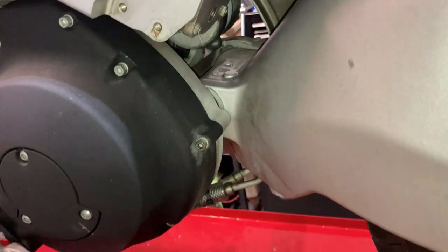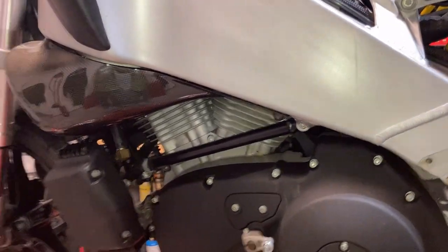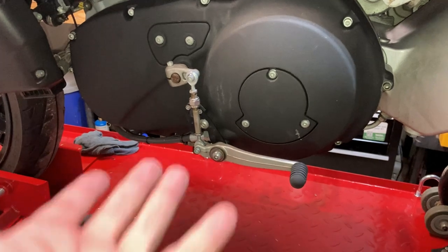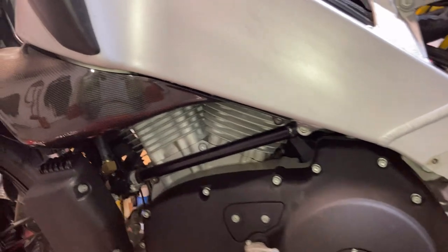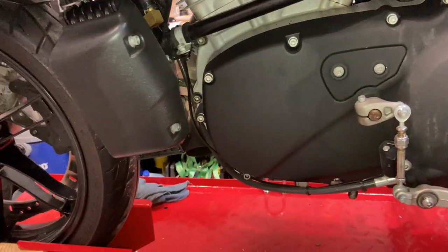I'm gonna drain the remaining fuel out of the tank, and now I need to figure out how to split the frame. There are some guides on how to do it — I think I'll need to put a jack or some dunnage underneath the engine and then lift the chassis away from the engine. I'm not sure exactly how I'm going to do it, but everything's got to come apart.